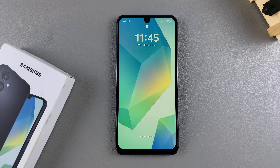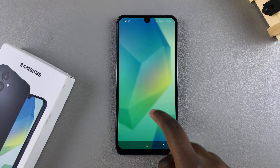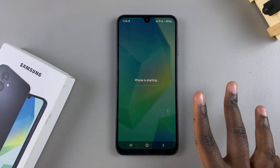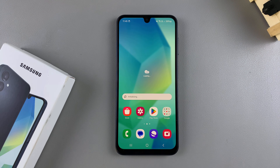As you can see, I've successfully restarted my phone. I can now unlock it knowing that my screen is reacting the way it should be. Thank you for watching — if you have any questions or comments, leave them down below and we'll get back to you.